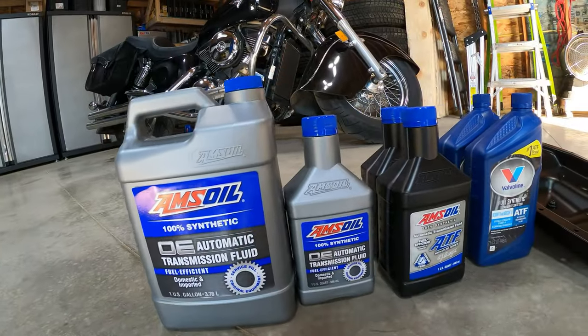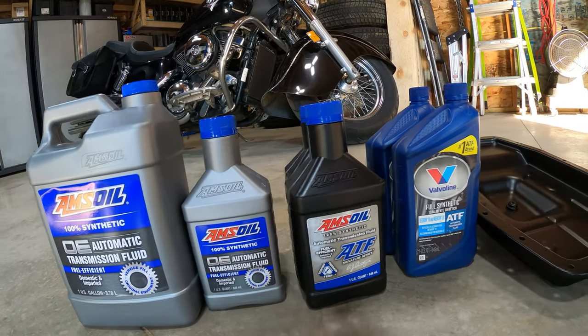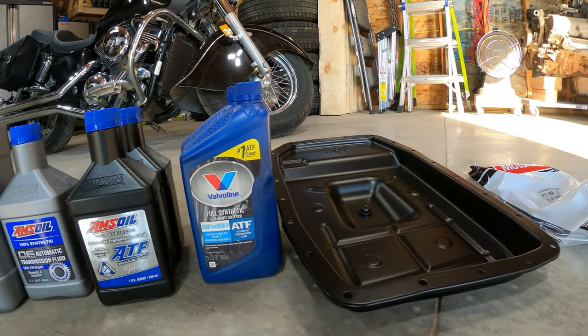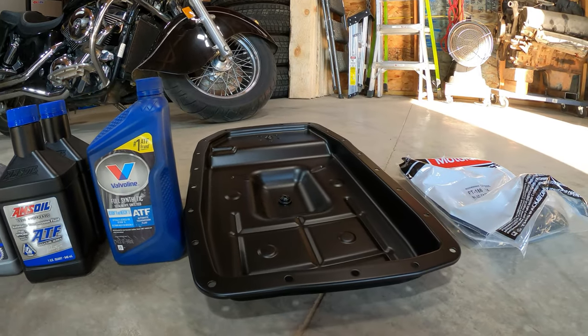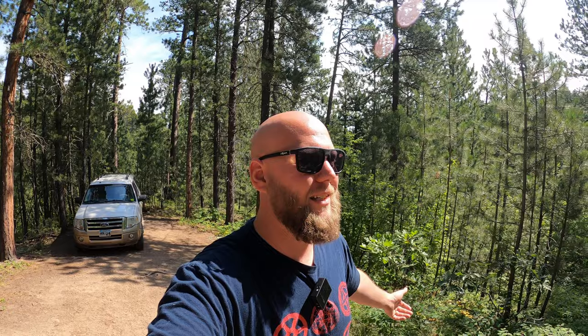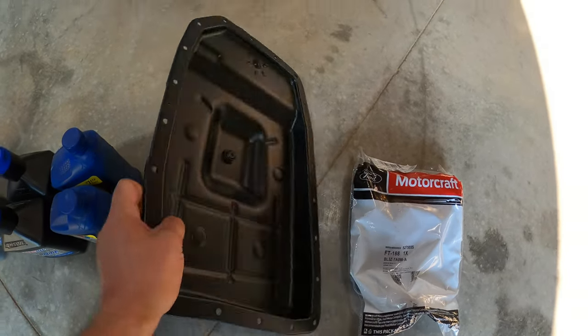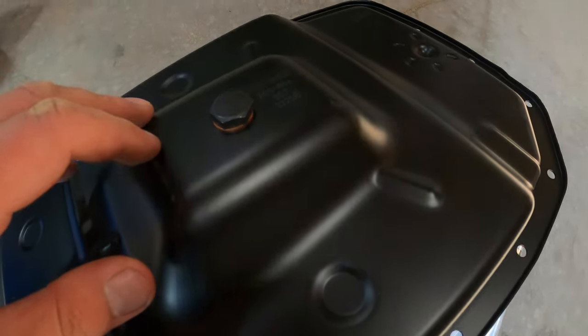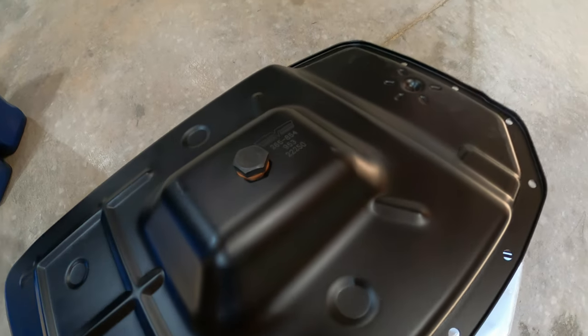I have all the fluid linked in the video description and the pinned comment. I bought nine quarts of transmission fluid — it's a mix of some Amsoil standard, some Amsoil premium, and some Valvoline. Some I had in my cabinet, some I bought online, some I found at Walmart and O'Reilly. It's just what I have — not a big deal.